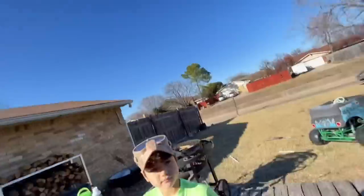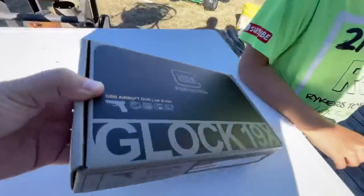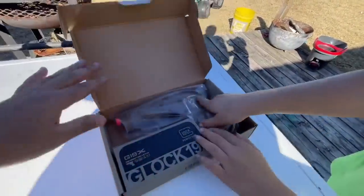Guys, a lot of you have been asking us to get a green gas blowback pistol, and a lot of you have been asking us to get the Glock 19x, so we finally got it — this is the video for today. This is our first one that actually came in one of these cardboard boxes; we've never had one in this before. I don't know if it's because it's the green gas model, but that's what it looks like.